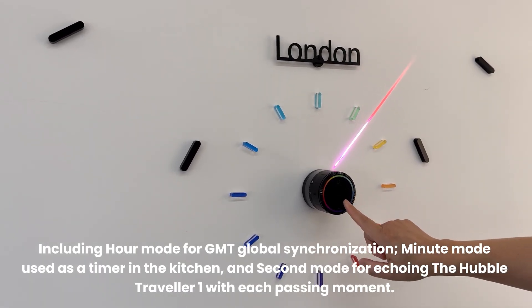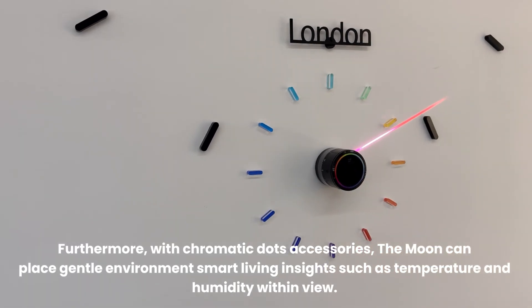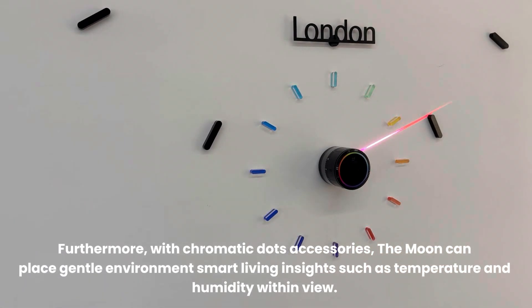Furthermore, with chromatic dots accessories, the Moon can place gentle environment smart living insights such as temperature and humidity within view.